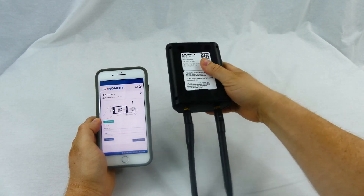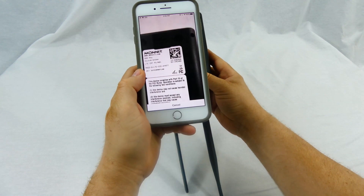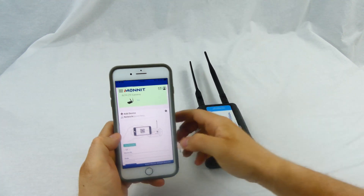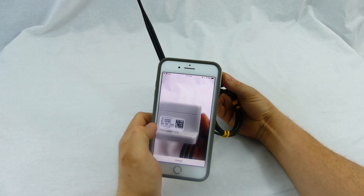Flip the device over. First, use your device's camera to scan the QR code on your gateway. You will need to repeat this process for every gateway you will be using. If you are using multiple sensors, make sure you scan each one.